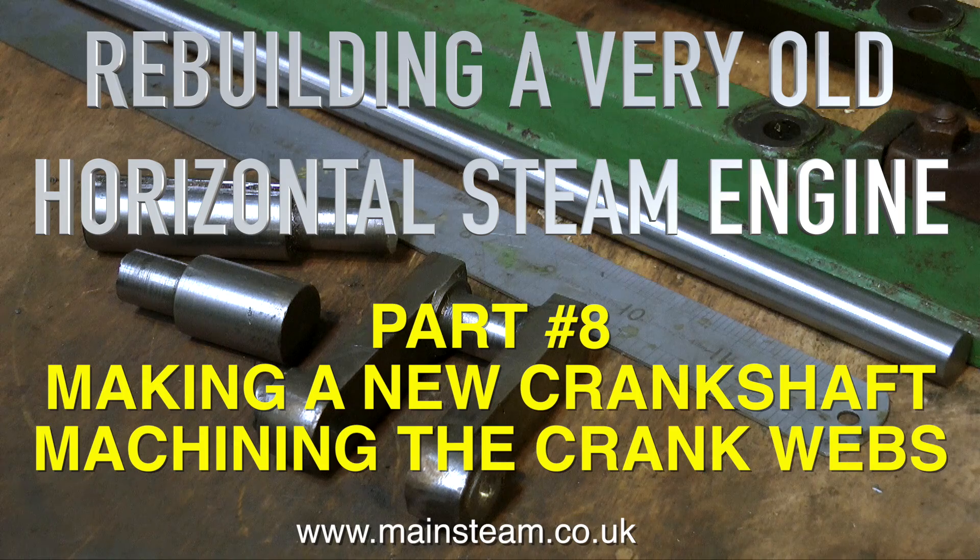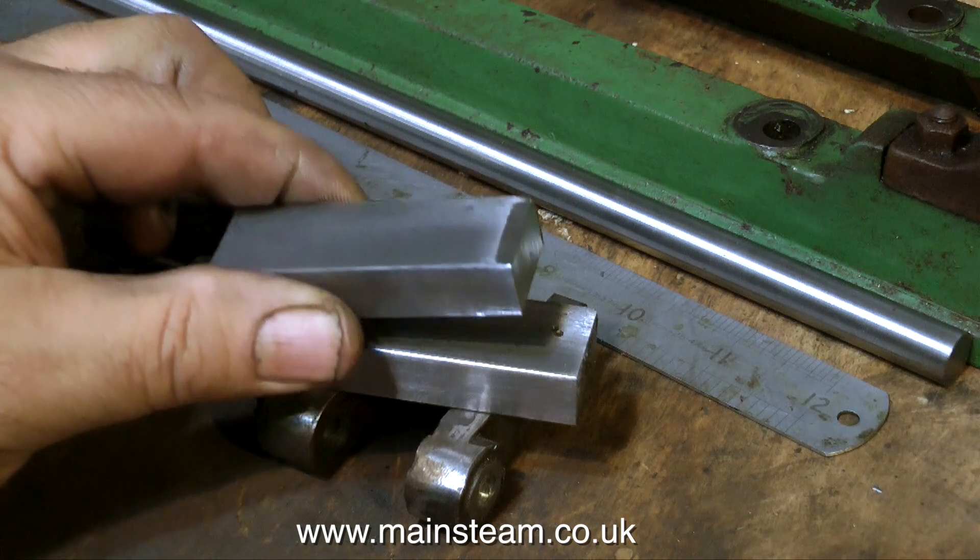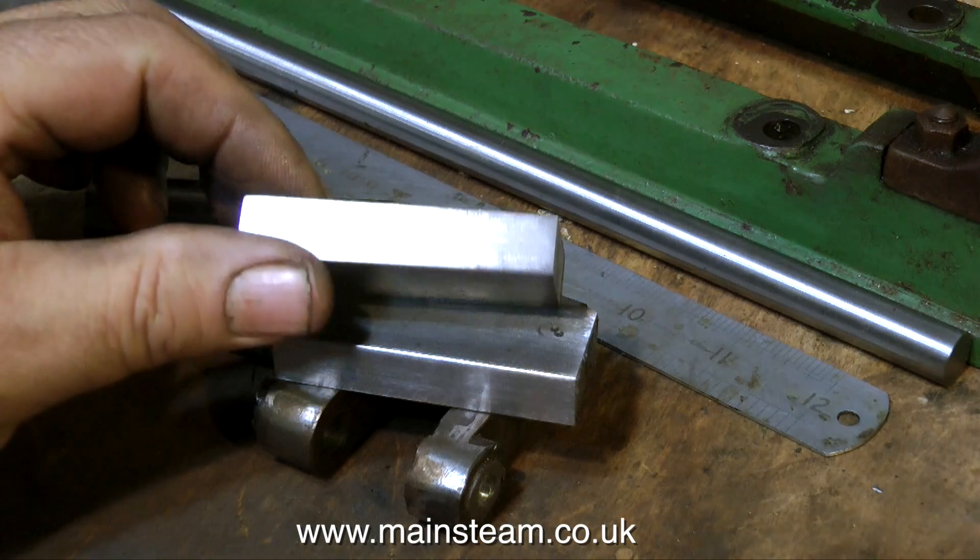Welcome to part eight of rebuilding a very old horizontal steam engine. This is a continuation of the crankshaft, and on this one I'm showing how I machined the crank webs.